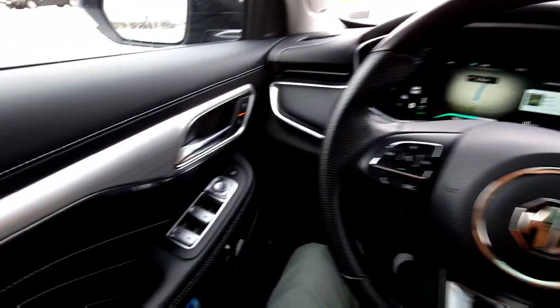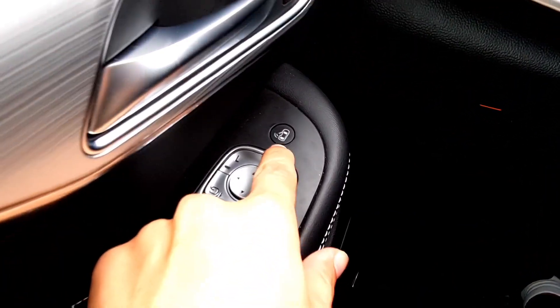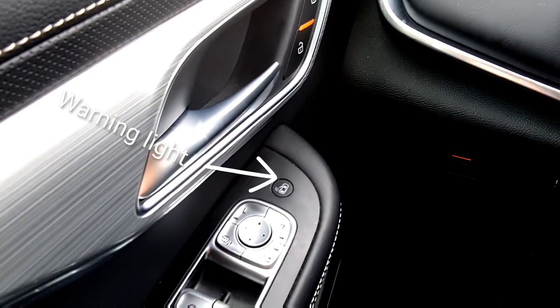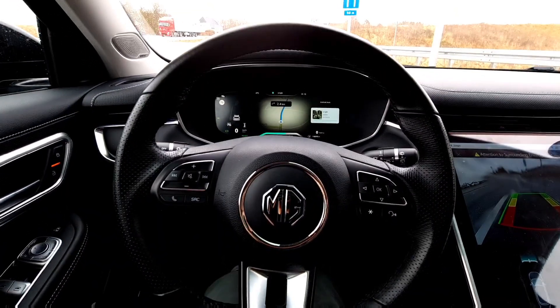Hey guys, if you have noticed this — it's not a button, it's just a light. I'm going to show you in this video how this works when you're sitting in the car and waiting before you get out.